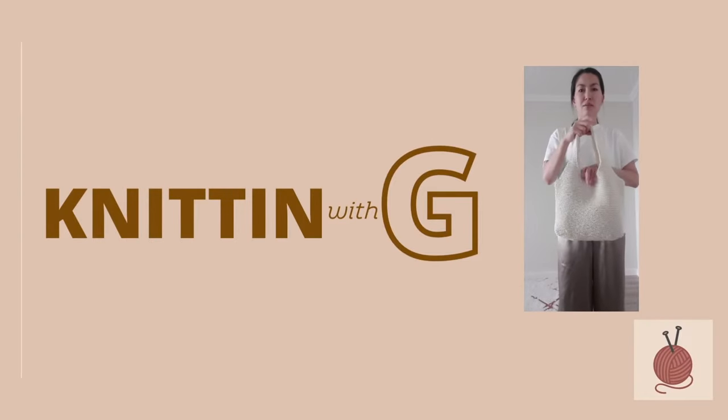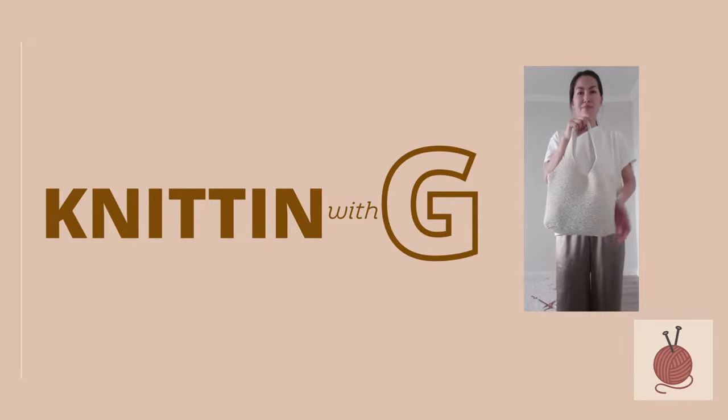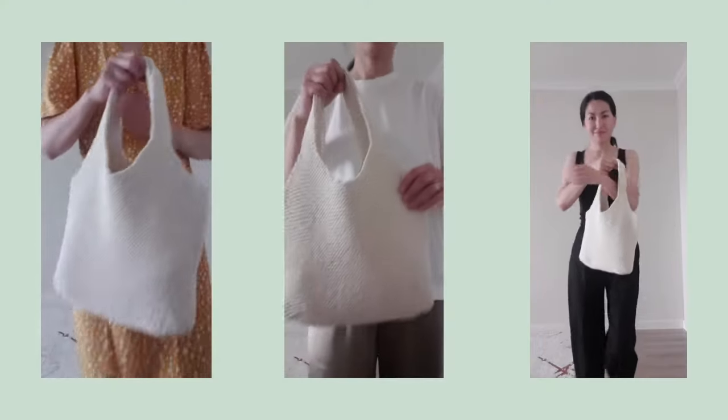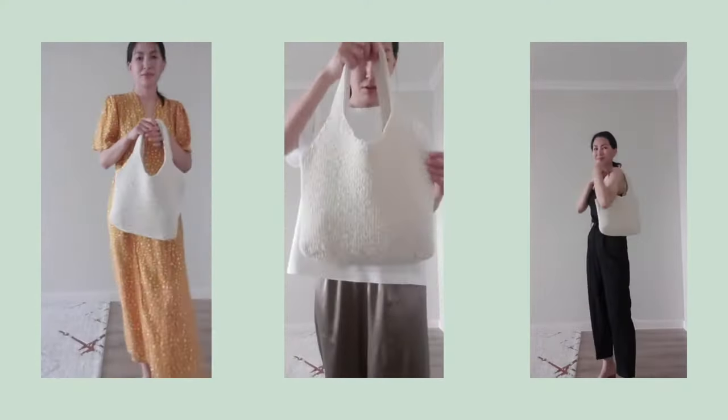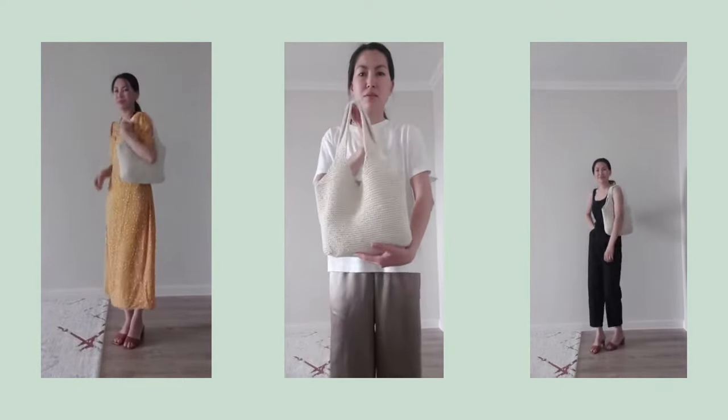Hi everyone! Today in this tutorial I want to demonstrate how I knit this bag. The bag was knitted by knitting needle — it's very light, capacious, and great for summer times, and it's very easy to knit.